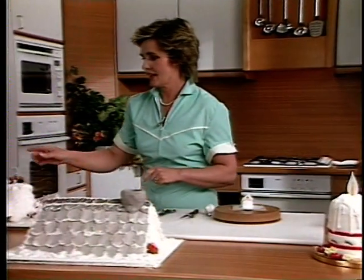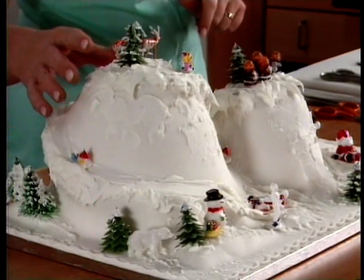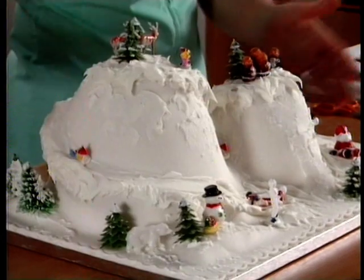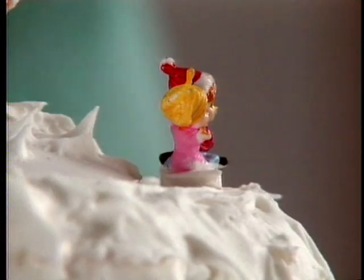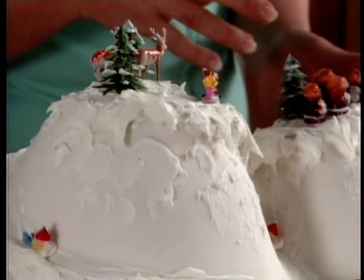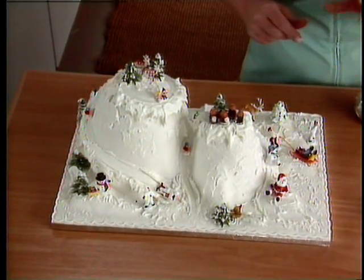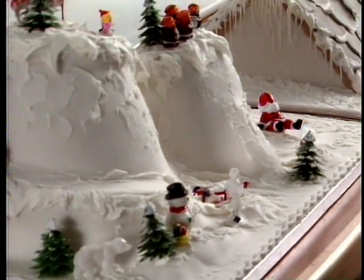I've got here a cake that was actually made in two tiffin tins — a large one and a small one. The whole thing has been covered in one big sheet of sugar paste, then dappled with snow and lots of figures put on it. The children love this because they can have great fun doing it — they can position the figures, make all sorts of scenes out of it, and it really is a lovely family Christmas cake.